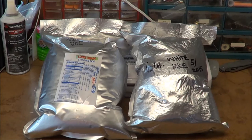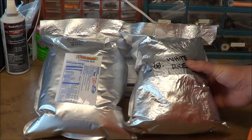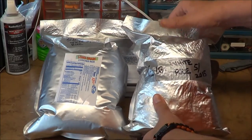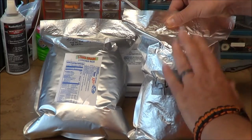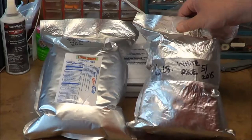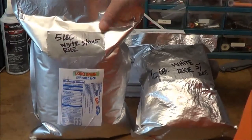I want to show my failures here. I'm not a channel that just shows all my successes with prepping — I'm certainly not an expert and I'm learning as I go. This isn't my first time doing long-term food storage in Mylar bags, but the last round I did was in late May and I haven't fixed the problem yet. You can see this bag here is rock hard — this is what we're looking for. You can actually see the grains of rice throughout the Mylar bag, sealed properly with oxygen absorbers.